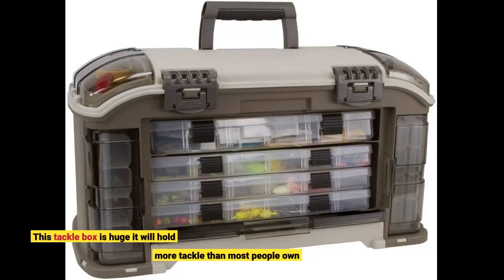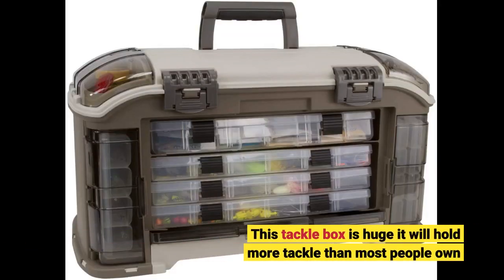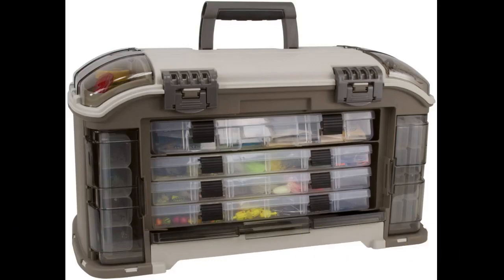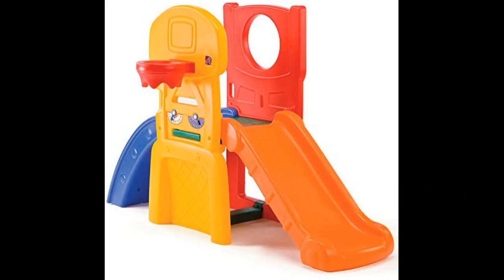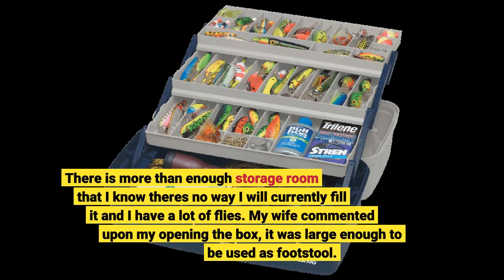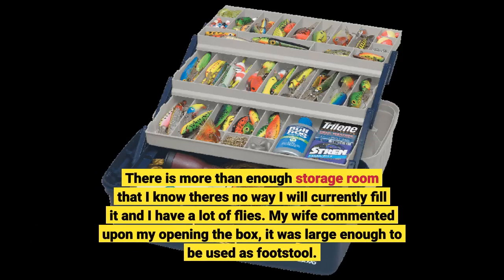This tackle box is huge — it will hold more tackle than most people own. Holy moly, it's huge. I had no idea when I bought this tackle box that it was large enough to house several small nations. There is more than enough storage room; I know there's no way I will currently fill it, and I have a lot of flies. My wife commented upon my opening the box that it was large enough to be used as a footstool.